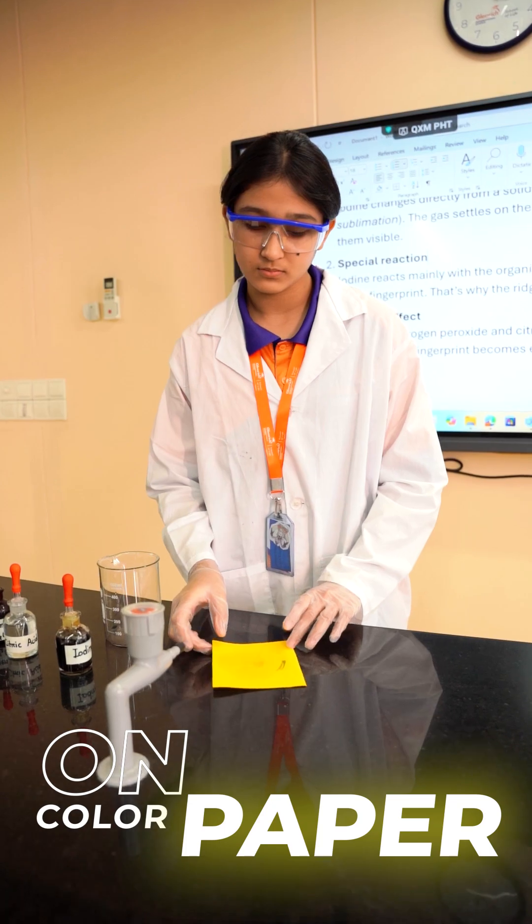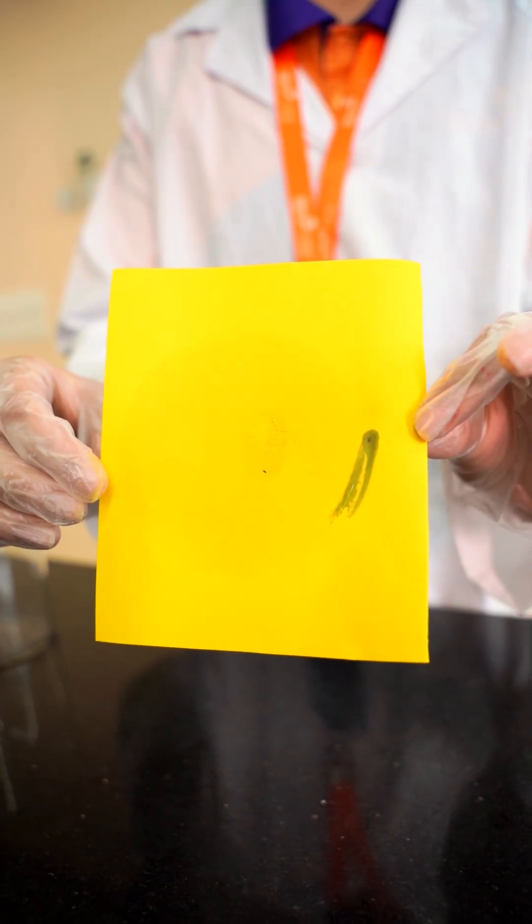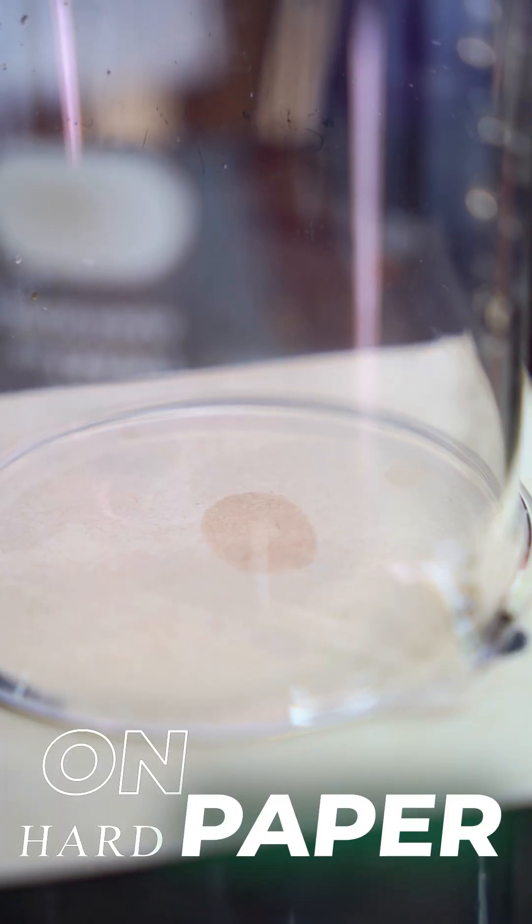Even on color paper, the hidden print cannot hide. Wow, it looks so bold and clear here.